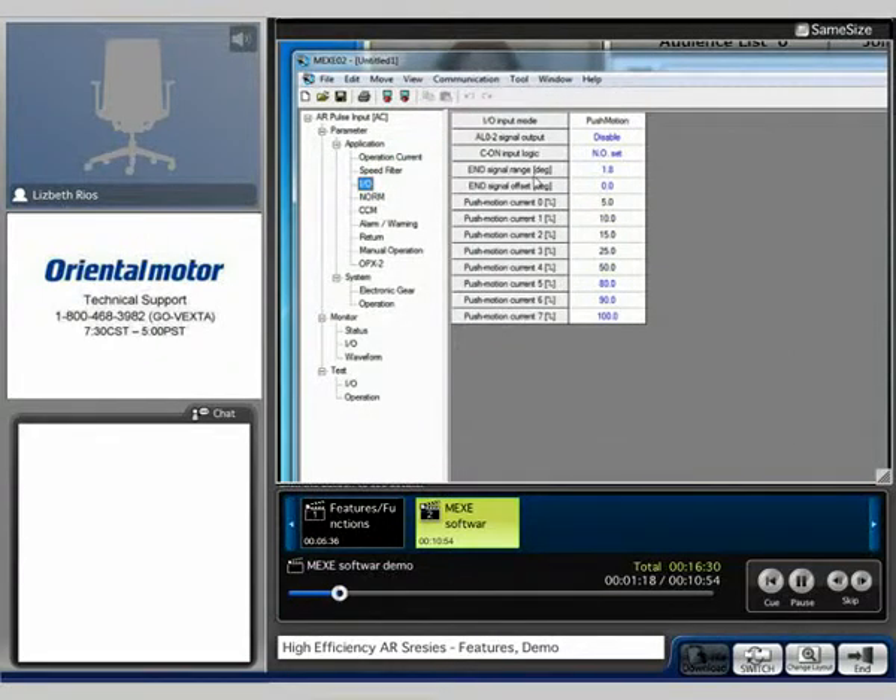In the I.O. section, you're able to select whether you want to be in normal operation or in push motion operation. You're also able to select the push motion current values — 5%, 10%, 15% is what we're currently set at, and so forth. These values are selected via the M0, M1, and M2 inputs.